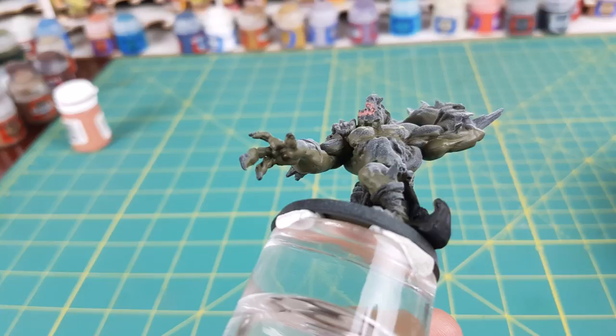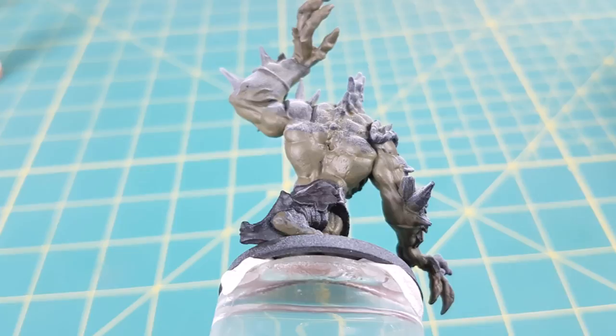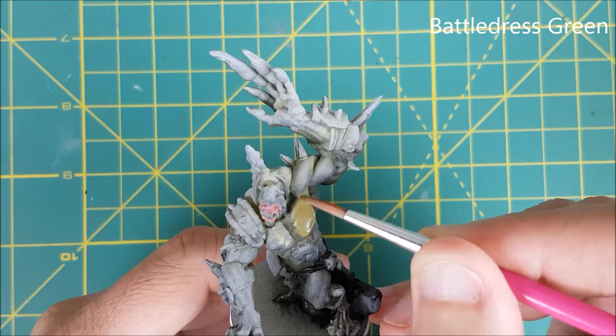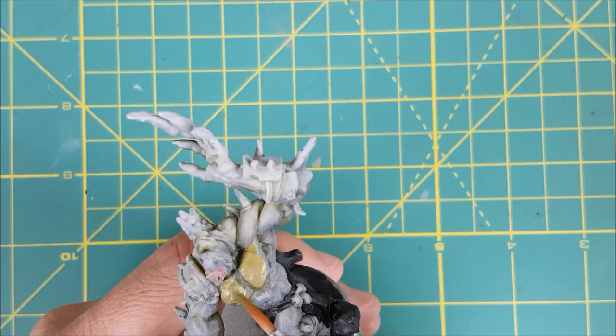Looking at the miniature from above it doesn't look like much has changed, but when you turn it upside down you see all the shadowed places that got painted. Now I'm switching to the pure Battle Dress Green and I'm going to paint the remainder of the skin. I'm not worried about the harsh looking lines between the light and the dark colors — these will be fixed later. For now I'm just covering the rest of the orc skin.